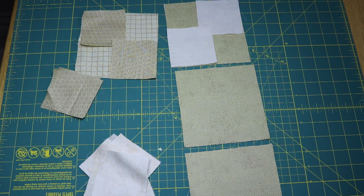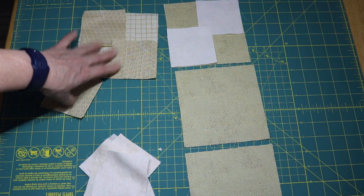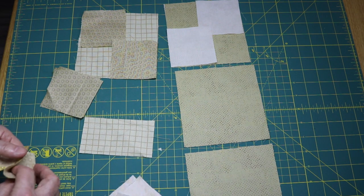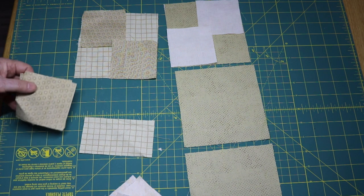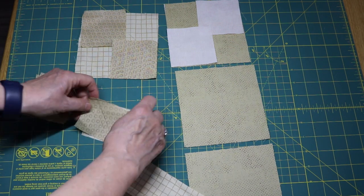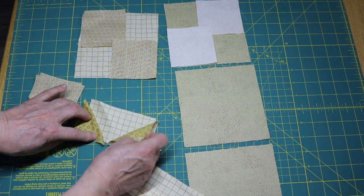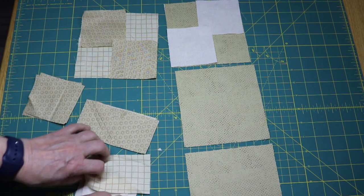Because these only make four flying geese at a time and you need six of this one, you'll have to do like we did in an earlier block. You'll have to cut your rectangle, put your marks on, sew, and flip. Remember how we did this in an earlier block? You'll have to make two of these geese so that you have six of this color.